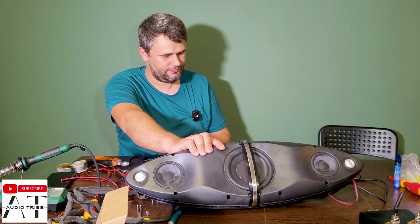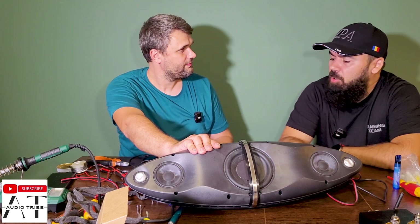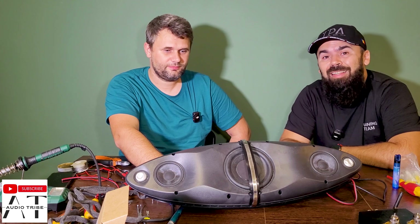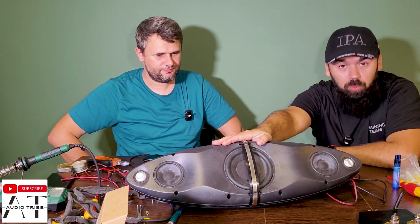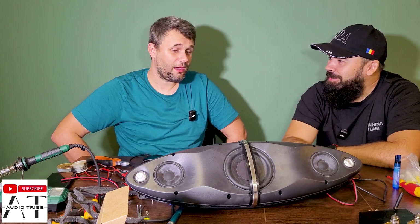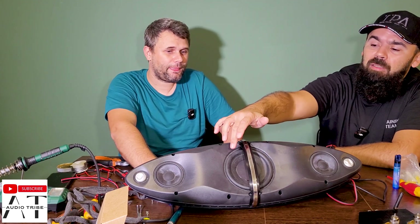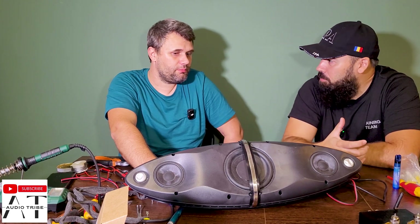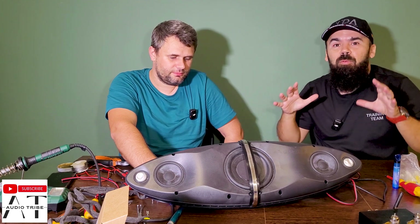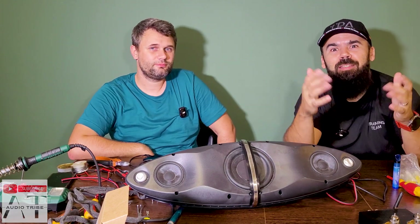I really didn't hope it would sound this good and it sounds very loud. For me, this kind of repair works — whether it's an upgrade or a downgrade I'm not sure, but I can definitely say that the speaker works and it works well. We could look into adding a battery inside, but since the original speaker didn't have one and it's very heavy due to the powerful woofer and its big magnet, I don't see the point. That was the video — I'm very glad this works and sounds good. Feel free to subscribe to the Audio Tribe YouTube channel and please hit the like button. Cheers!